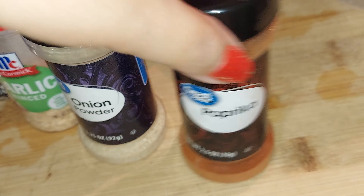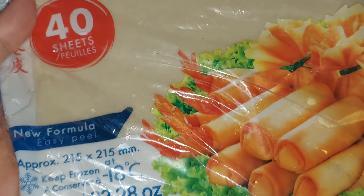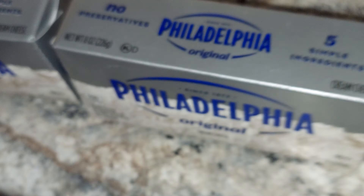Paprika. I defrosted this — this is the leftover from back then. It's open already. This one is not open yet — there's 14 sheets on that one. It's not 14, but anyway.